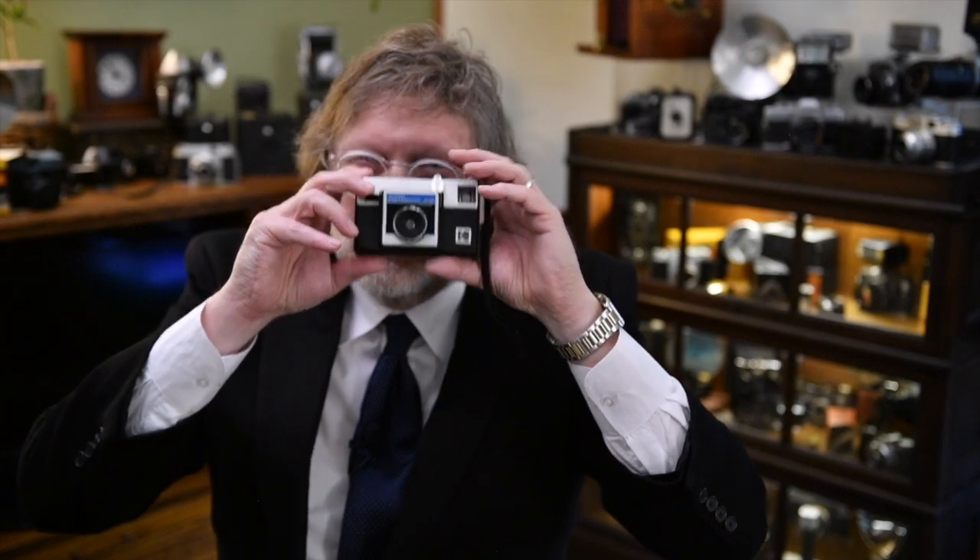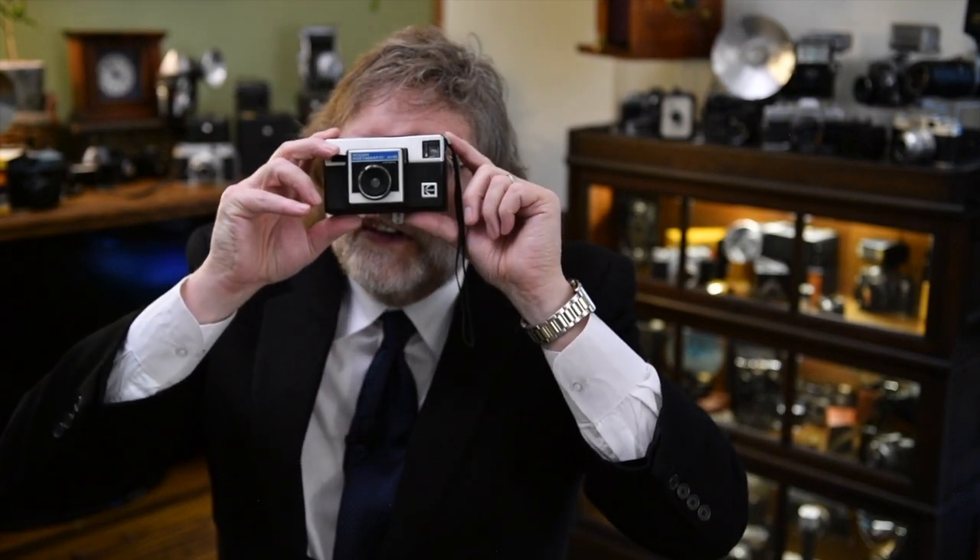You just opened this thing up, dropped that film in, and that was the end of it. You didn't really have to think about anything else — just compose it through the viewfinder, it took your picture, and the world was a happy place.